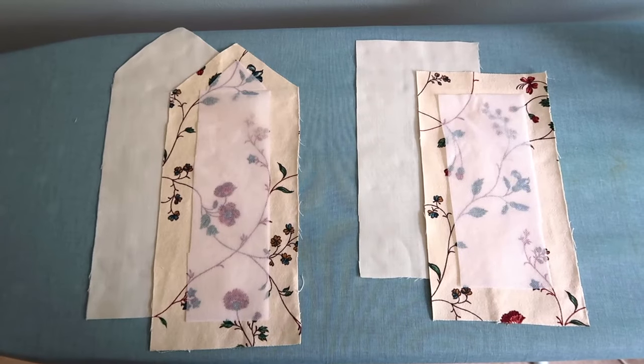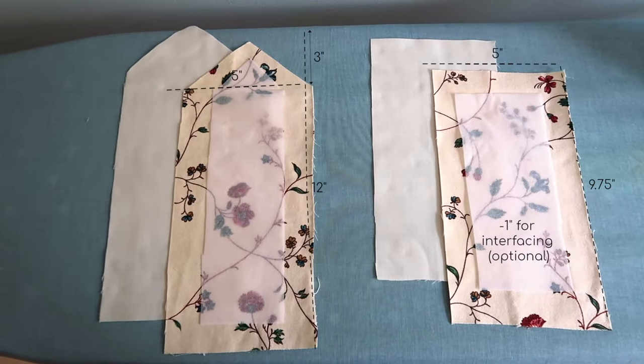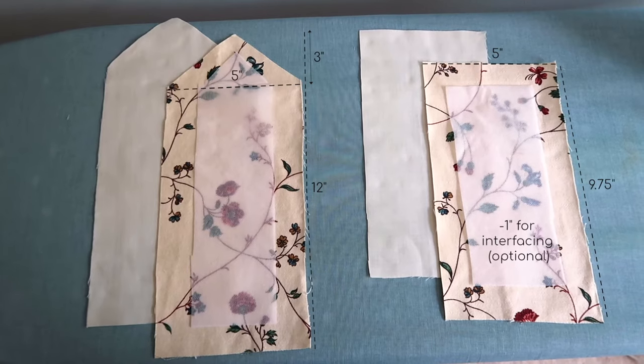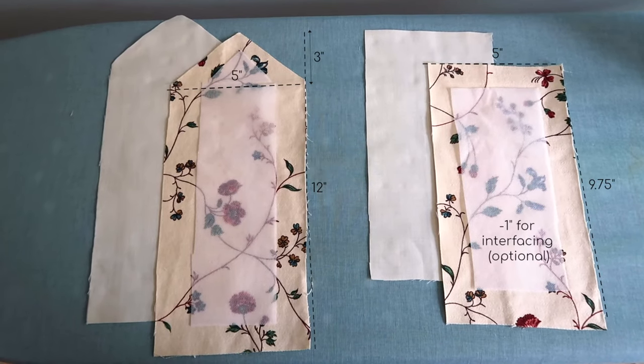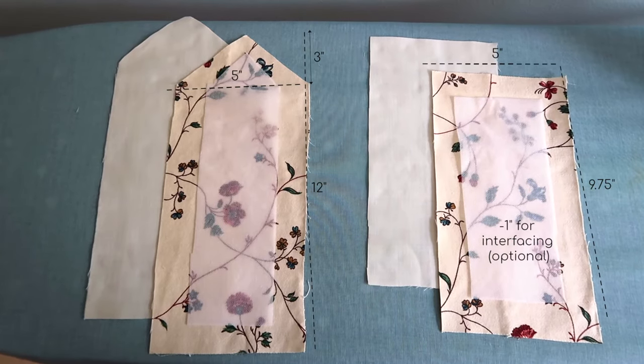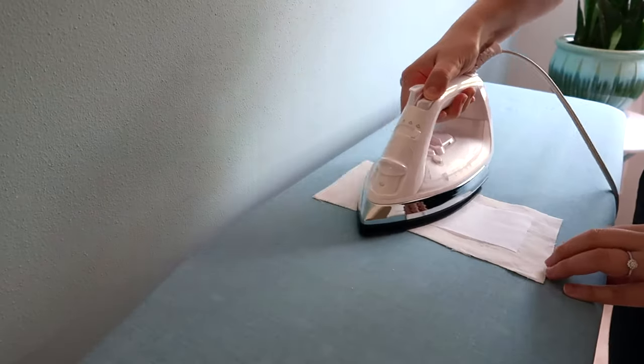All right, so let's just jump right in. The pieces I used are a 5 by 9 and three-quarter inch front piece and matching lining, and then the back piece was 12 inches by 5 inches and that point started at about 3 inches down from the edge.